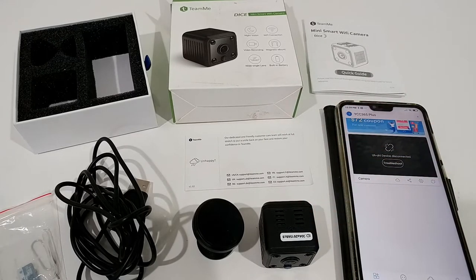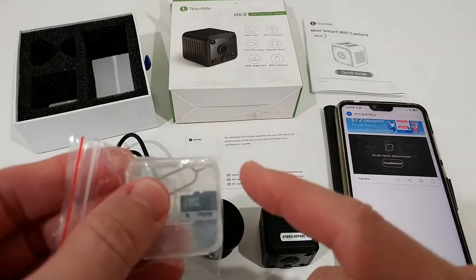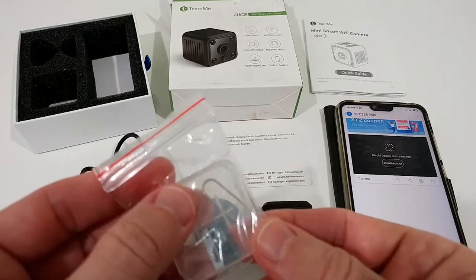In the second mode it can transmit everything to the cloud or just to the app. For the cloud you have to pay — it's pretty expensive, the cheapest plan is about 60 or 70 dollars per year, which is a lot and not really good. You also get a 32 gigabyte micro SD card.